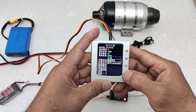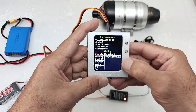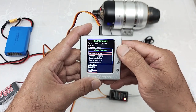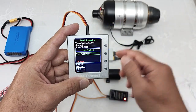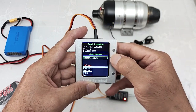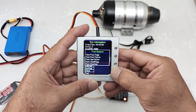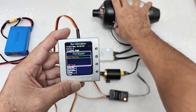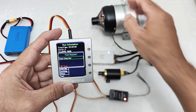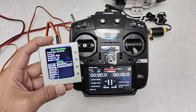We can select the English language from the menu. We can use the menu test function to test all components. Test pump — the pump will spin. Test the fuel valve — we can hear the sound from the turbine. Test the gas valve. Test the starter. We use the test function to test all components of the turbine.